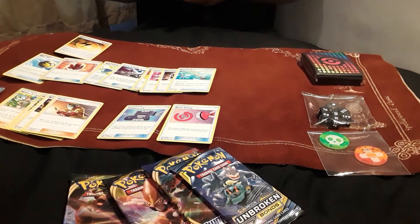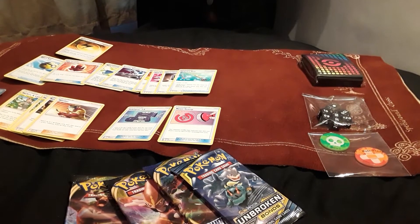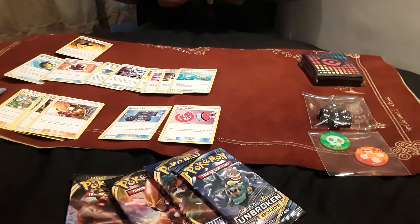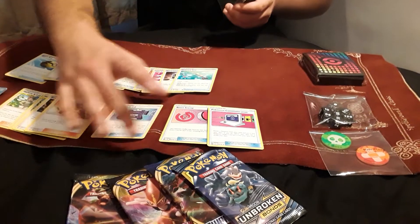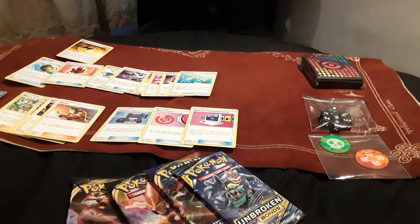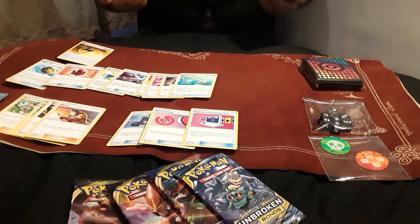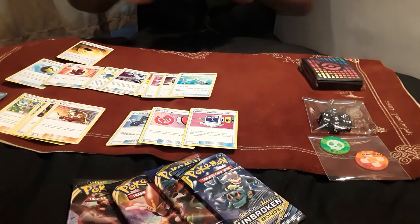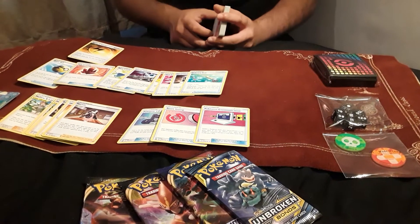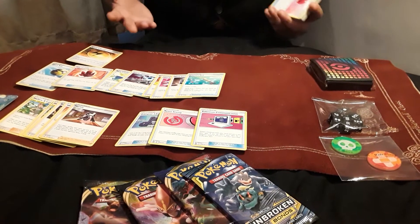We have Ordinary Rod, a staple for recovering cards — going through your resources too quickly can be catastrophic to your game state and you never want to run out of energy. There's also a special artwork Pokemon Communication that lets you swap a Pokemon back into your deck to search out a new one. And another supporter, Marnie, one of the strongest cards out of Sword and Shield — pretty much every deck runs three to four copies. It's so strong it's better than Judge in my opinion.